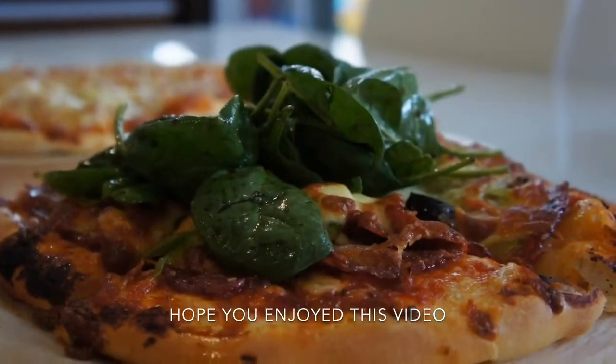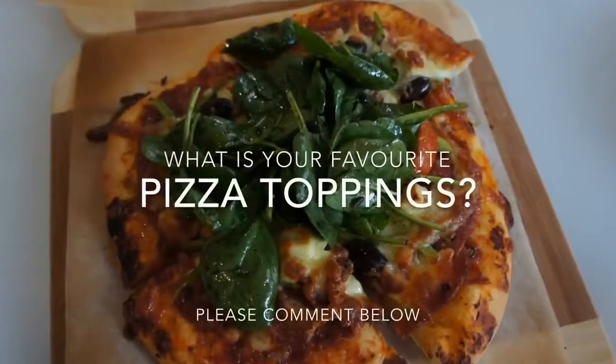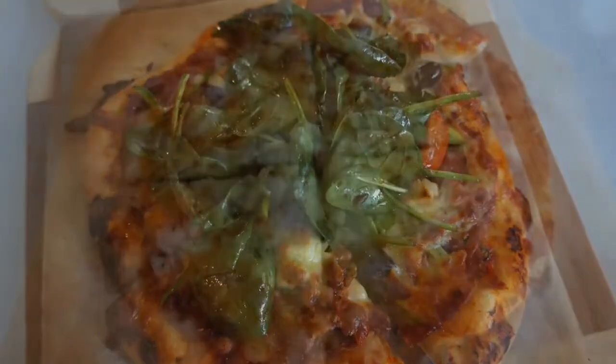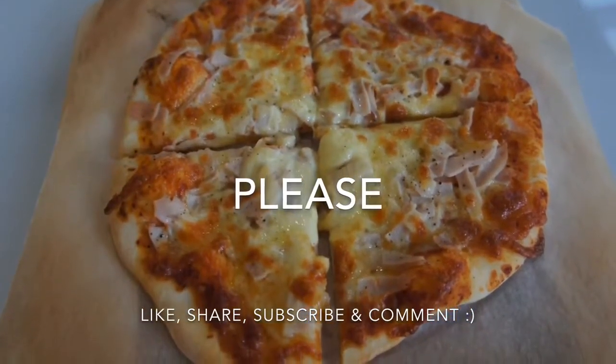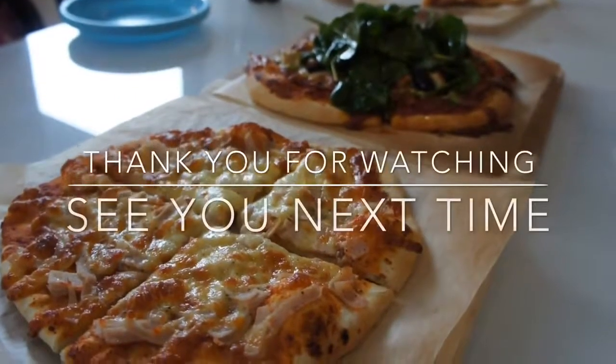And that's it! Hope you enjoyed the video. What are your favorite pizza toppings? Please comment below and let me know. Thanks for watching and see you next time.